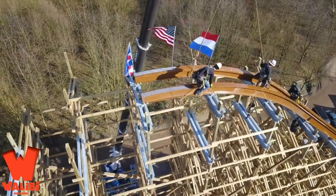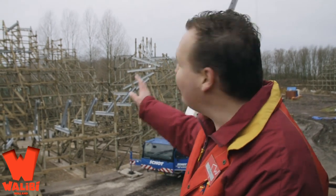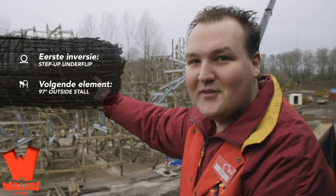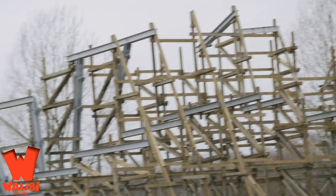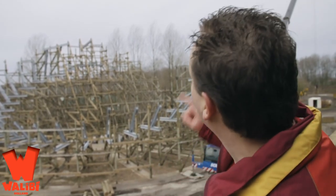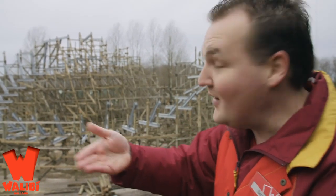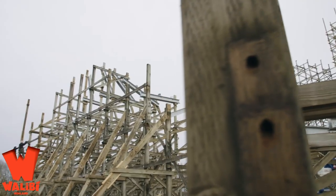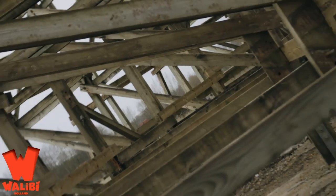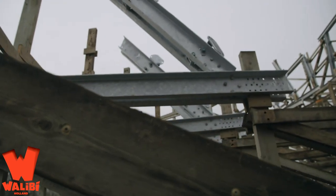This is looking absolutely insane and they still have a lot more to go. I'm not sure if this is gonna open early spring, or if this footage is slightly delayed for editing purposes — maybe we're about two weeks behind. But this thing looks like it does a lot of sharp maneuvers — very much like sharp turn, sharp turn, sharp turn — and it's gonna go 92 kilometers an hour. That's insane.